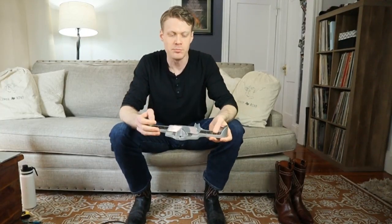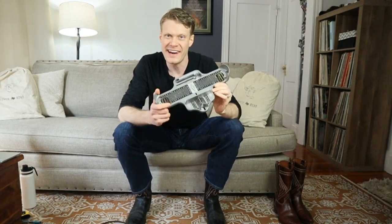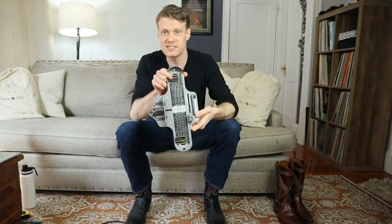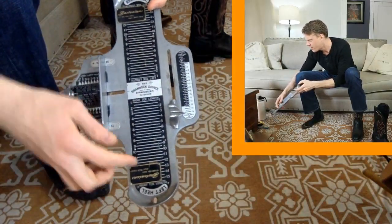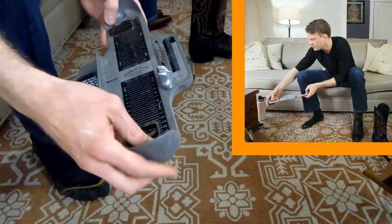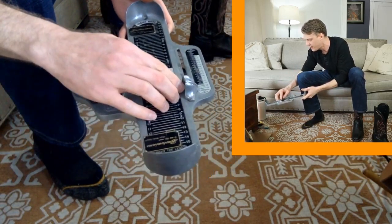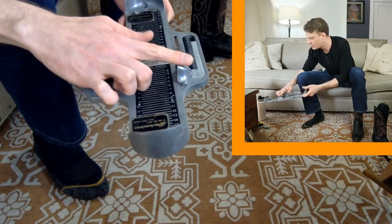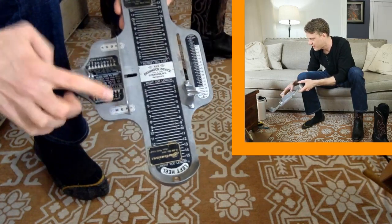If you've ever been to a boot store before, you've probably seen one of these. This is called a Brannock device. What you do is you basically stick your foot in it and you're able to get your shoe size, but most importantly, you get your width too on this side over here. The Brannock device has a right foot side and a left foot side, so you just turn it around depending on which foot you are measuring. Over here is your width and over here is your arch measurement. All we really need to know is the width and the size.